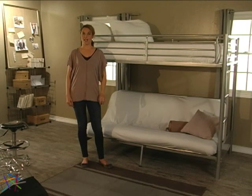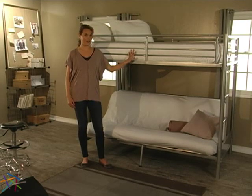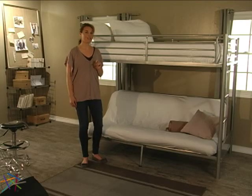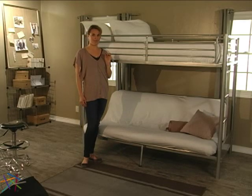Hi, I'm Aspen with Hayneedle and this is the Duro Wesley Twin over futon bunk bed. Your son or daughter needs a place to sleep, do homework, rest or just hang out with friends. This Hayneedle exclusive is the perfect option for all scenarios.